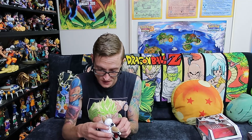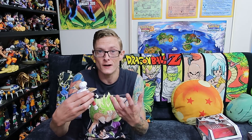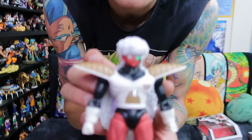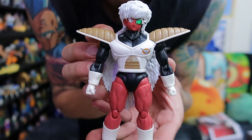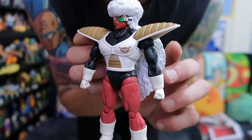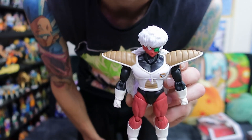So let's get Jace out and have a bit of a look-see. He is a pretty solid figure — I did not expect him to be this good, but this is phenomenal. It's so good to have a Jace to go along with my Captain Ginyu. I'm super hyped. Look how good that is.